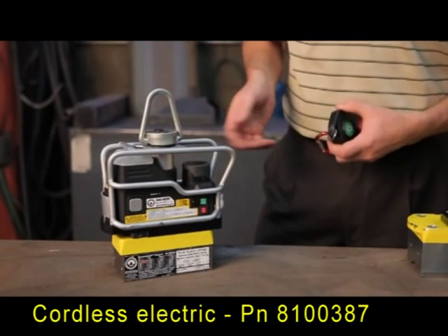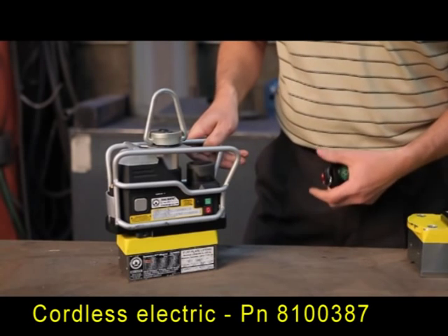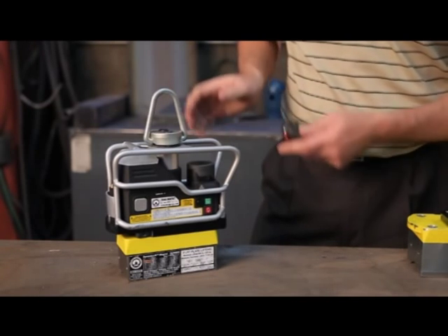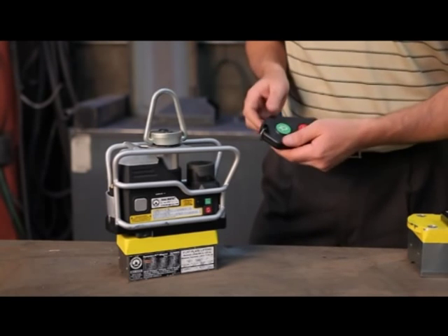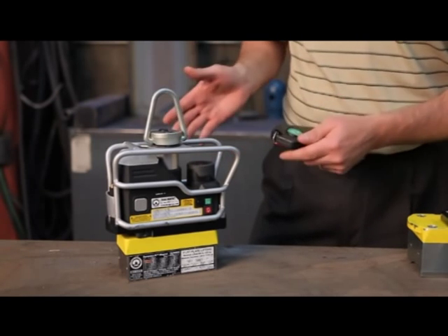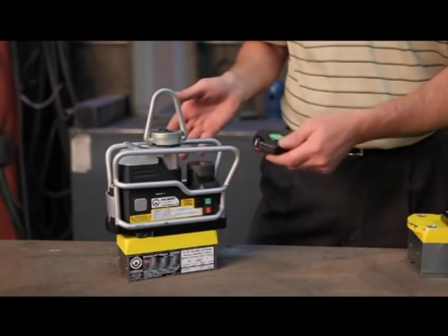I'm going to go over the features of our new Cordis Electric heavy lifter. This lifter incorporates mag switch technology with Cordis Electric on-off remote control technology. This is a great safety product in that it allows you to operate the remote with one operator from a safe distance and no one has to be around the load. It also enables you to get into spots where you can't or don't want to get into. For safety purposes, you can drop the remote down in there.